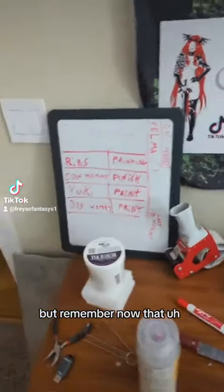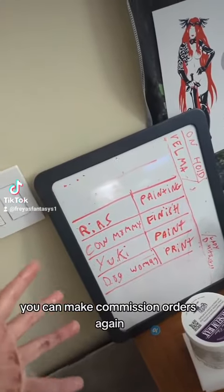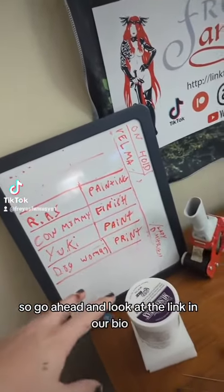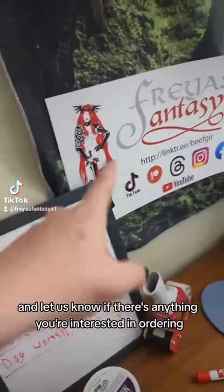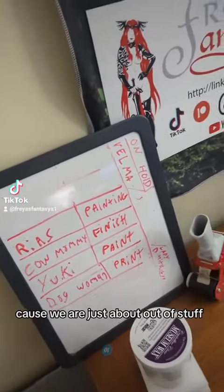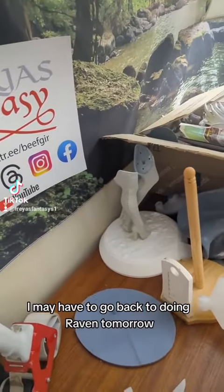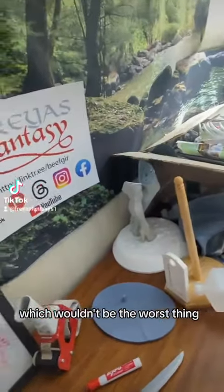Remember, now that the website is working on our profile, you can make commission orders again. Go ahead and look at the link in our bio and let us know if there's anything you're missing ordering, because we are just about out of stuff. I may have to go back to doing Raven tomorrow, which wouldn't be the worst thing.